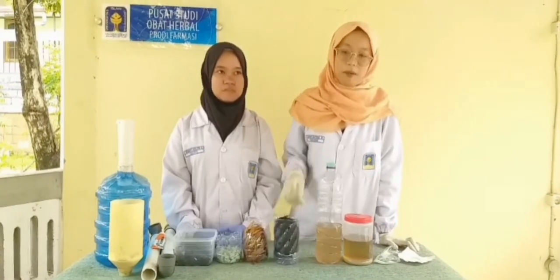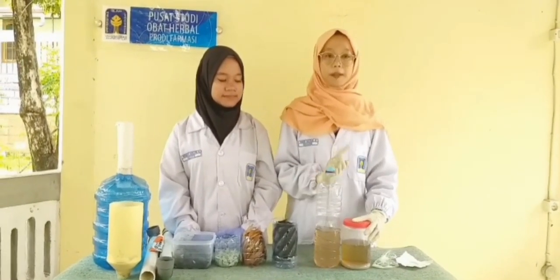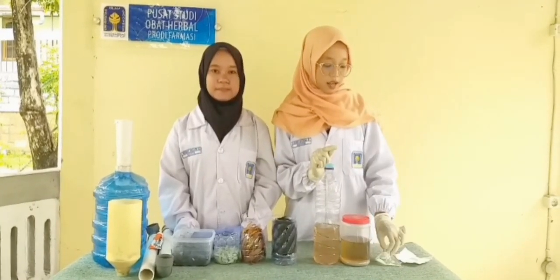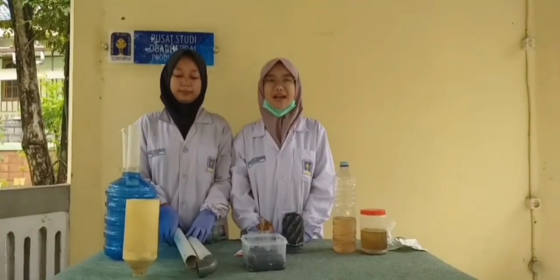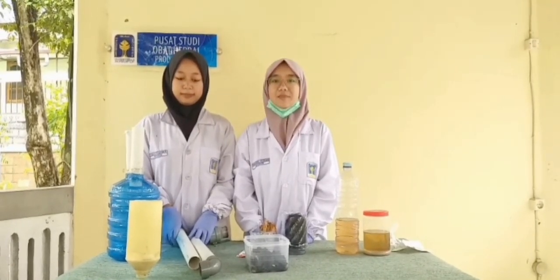Kemudian bahan yang digunakan yaitu limbah organik yang ber-pH 1, yang sudah dinetralkan pH-nya menjadi 7. Pengubah pH-nya yaitu menggunakan Ca(OH)₂. Setelah pengenalan alat dan bahan, maka sekarang kita akan mendemonstrasikan cara merangkai alat pengolahan limbah.